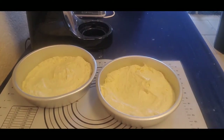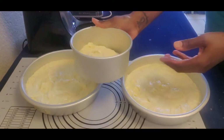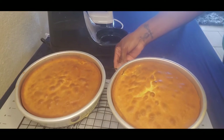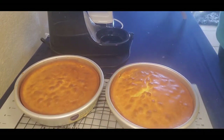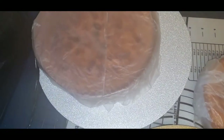I always have to taste test when I'm making something, so I made a little cake for myself — you gotta taste the product! It has been in the oven for about 30 minutes at 350 degrees, and this is what you want: a nice golden brown cake.